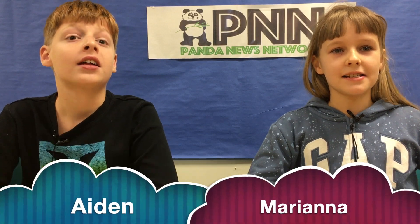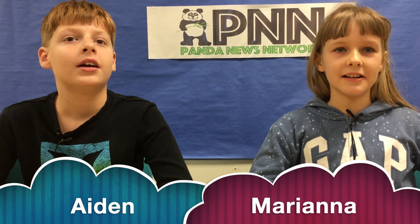Good morning Parkview Pandas. This is Aiden and this is Mariana. Today we are going to talk about the flute.